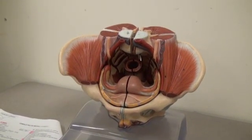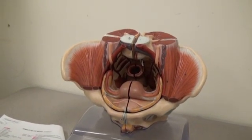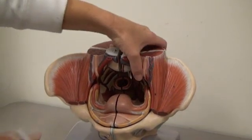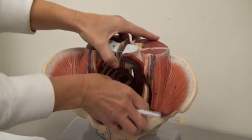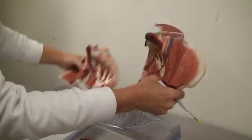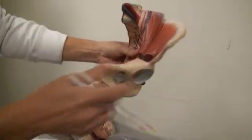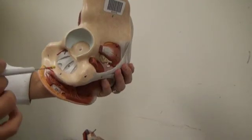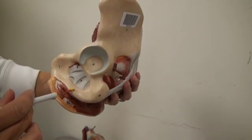This is the female pelvis model, page 21 in your lab packet Bio 142. We're going to take it apart. Number one, we have the pubis. Number two, we have the ischium.